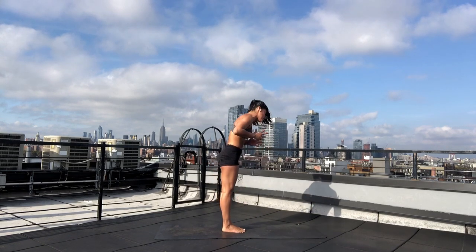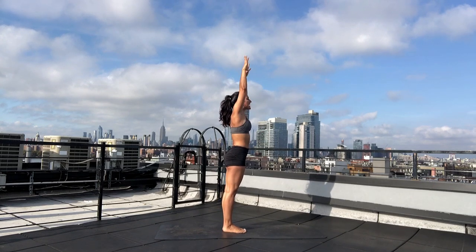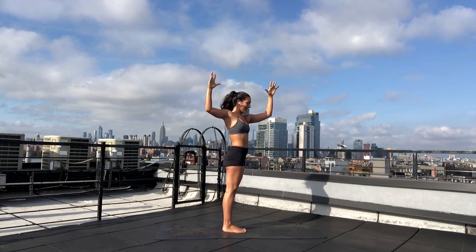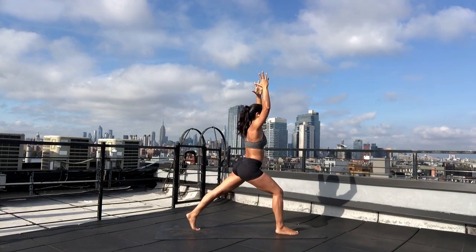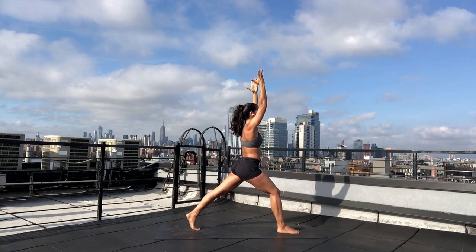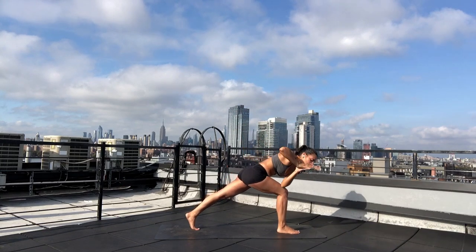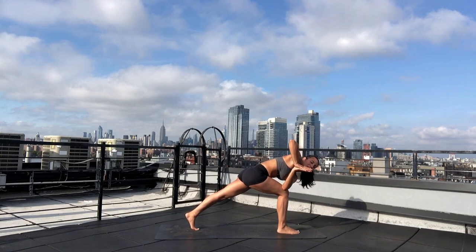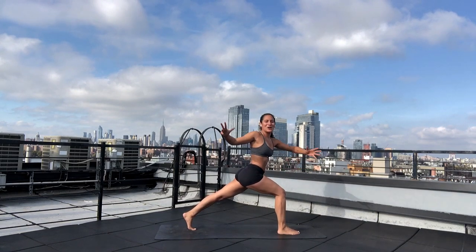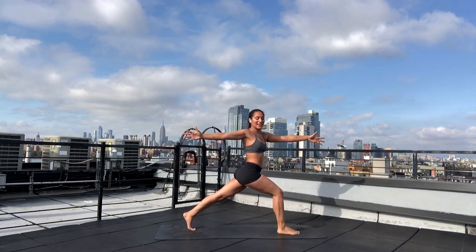Inhale — mountain pose. Reach your arms overhead. Exhale — cactus twist to your right. Keep your hips squared forward, hug your arm muscles into your arm bones. Breath in — high lunge. Bend your right knee forward, step your left leg back. Bring your lower rib cage in, hug the tricep line of your arms in. Take an inhale. Exhale — revolve lunge. Bring your left elbow outside of your knee, similar to a prayer twist. Stay steady at your pelvis with a squeeze at your inner thighs. Lift high through your back heel.